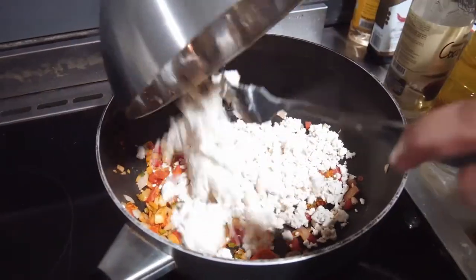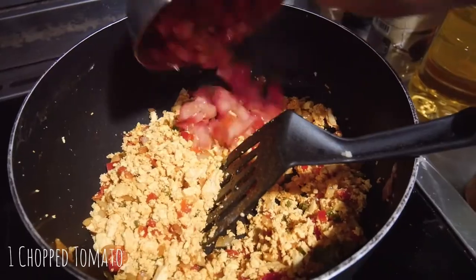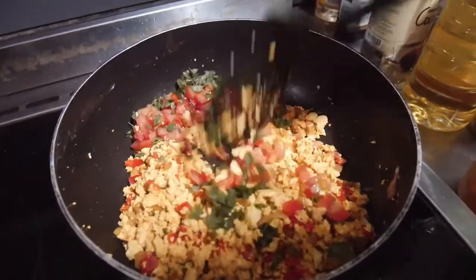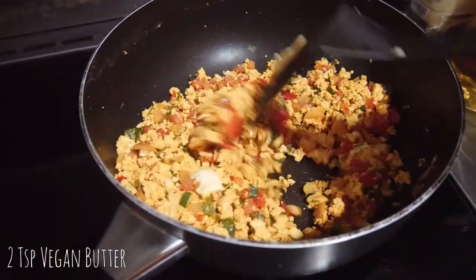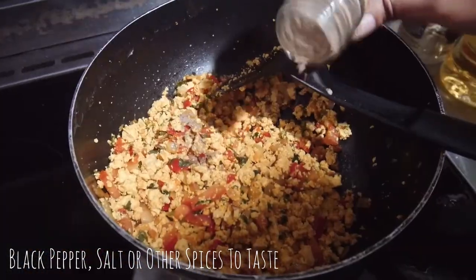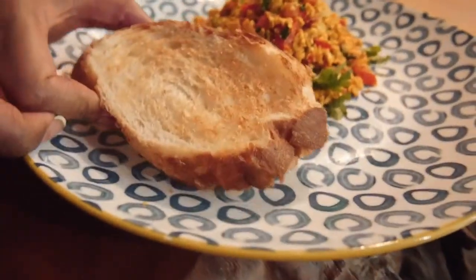Now you can add in the star of the show — your scrambled tofu. Cook for a few minutes on medium heat until well combined and slightly browning. In goes one chopped tomato and half a cup of coriander leaves, if you aren't one of those people who thinks coriander tastes like soap. To make it more decadent and lush, add two teaspoons of vegan butter. Check the seasoning and add a pinch of black pepper or anything else the dish may be lacking. And it's done! Garnish with coriander leaves and serve with some toasted sourdough bread.